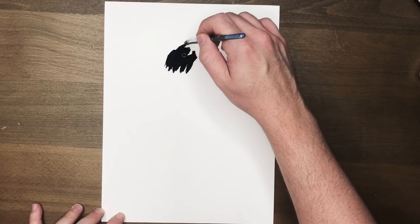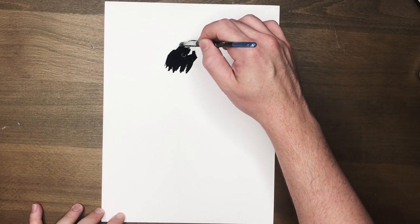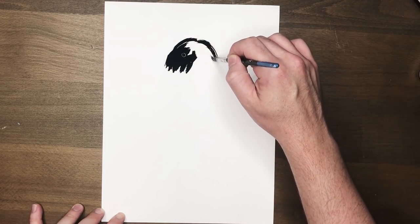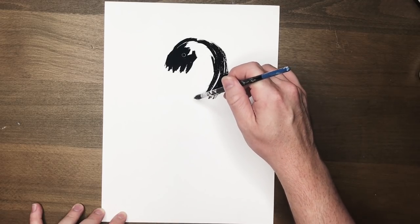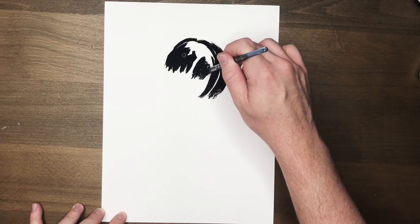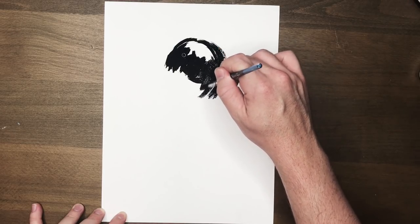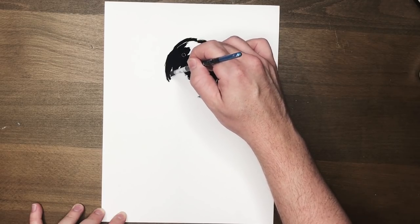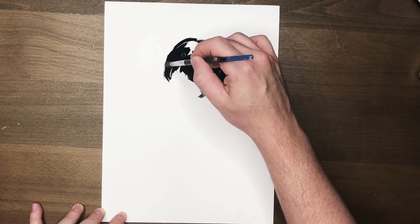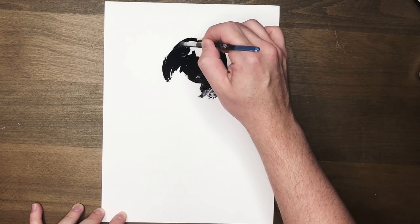Just grab a dry brush — one with some really scratchy bristles is better for this technique — and just load it up with ink. At the end, this kind of looks like a circle that's half filled in with a lot of negative space. You want to leave the bottom of the circle open because that's going to suggest that's where her face is and where her chin might be.